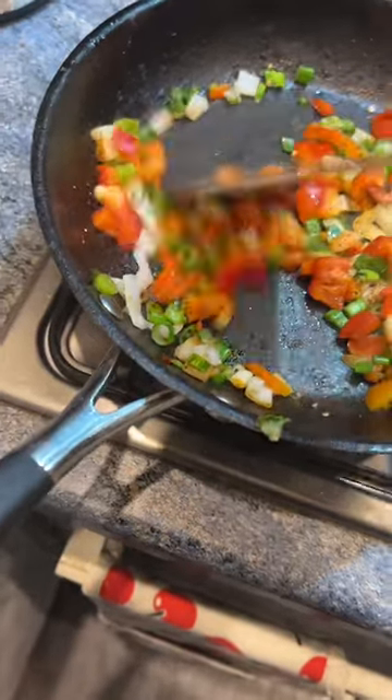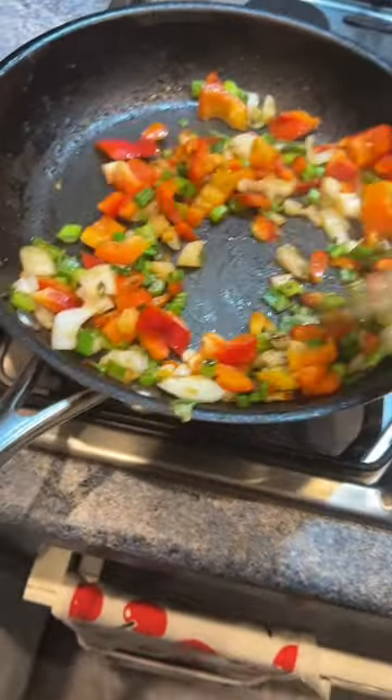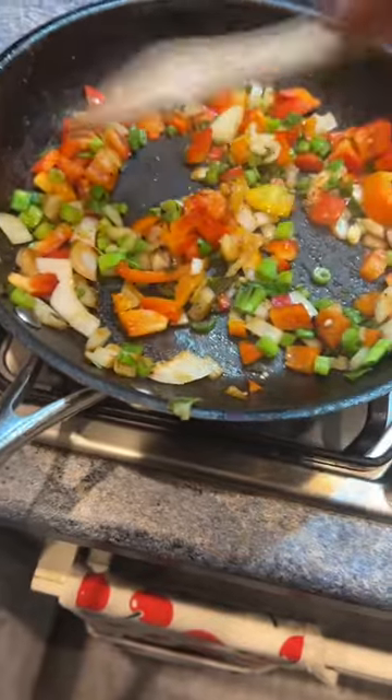I've got 45 seconds to show you how to make this really healthy, nutritious meal, also high in omega-3, which is mainly from oily fish.